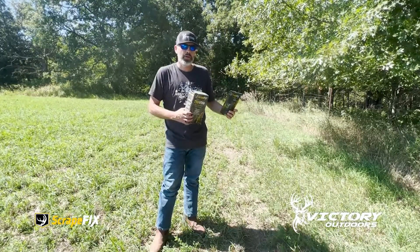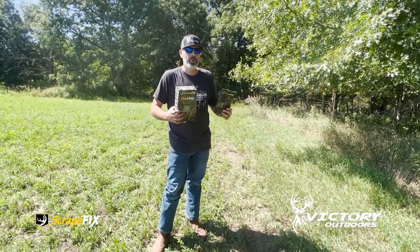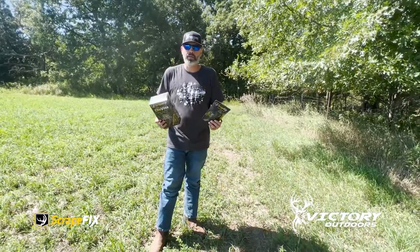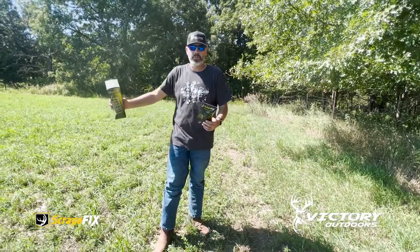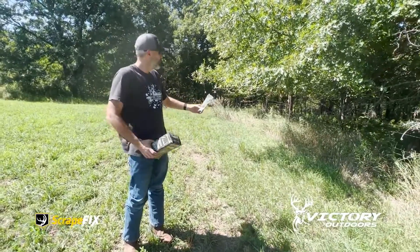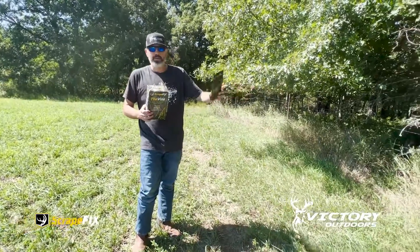What we want to do is create really a community scrape. We want to make sure that every buck in the area is going to come to this location. Because of where it's located, we've got an alfalfa field here, dark timber here, a nice fence line here, and we've got an established scrape. So we've got the Reveal right there.